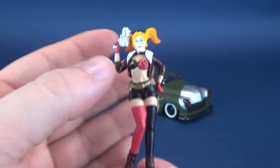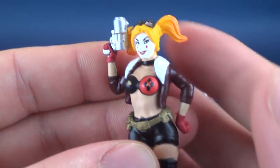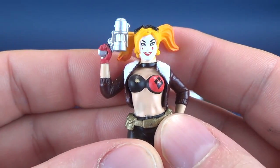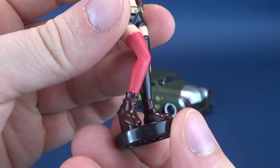For a collectible this size, other companies would likely have just painted things like teeth all in red, for example. But Jada Toys have actually gone and meticulously painted these. It's pretty incredible that something just about the size of my thumb could be this intricately detailed.